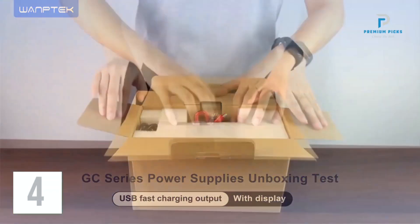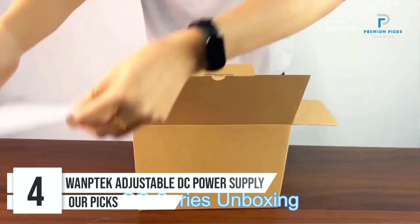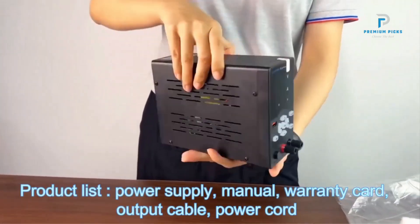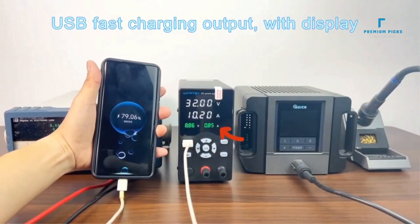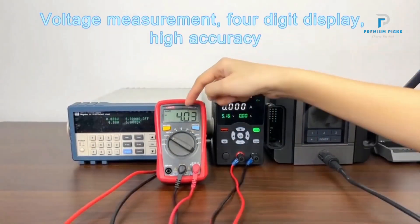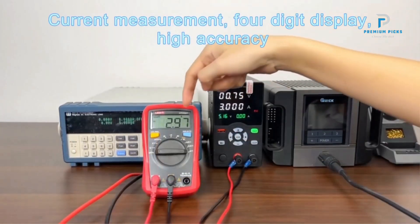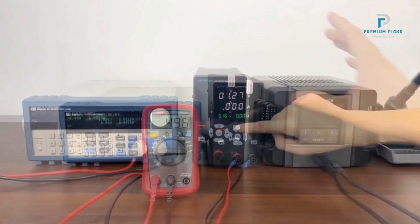Number 4: Womtec Adjustable DC Power Supply. The Womtec Adjustable DC Power Supply is a versatile and powerful tool designed for laboratory and industrial use. Available in 30V, 60V, and 120V models, this power supply offers precise regulation and reliable performance, making it ideal for various applications. All models are equipped with micro-switching technology, ensuring efficient and stable power delivery.